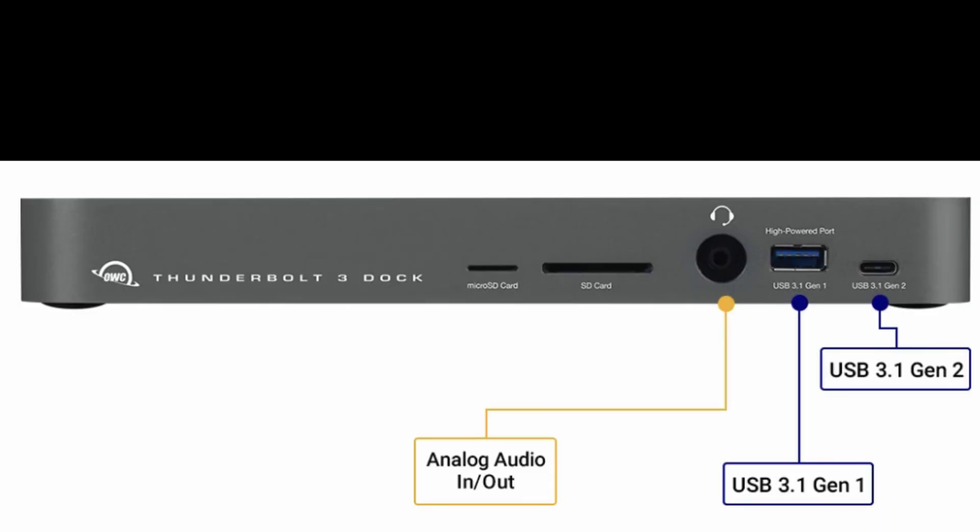Here's the front of the device. You get a micro SD and a regular size SD card slot. Those work fantastic — anytime I put in an SD card it's always been recognized with the Mac. You also get analog audio in and out, so if you want to plug in headphones or a microphone, you can plug it right in there and it'll work.